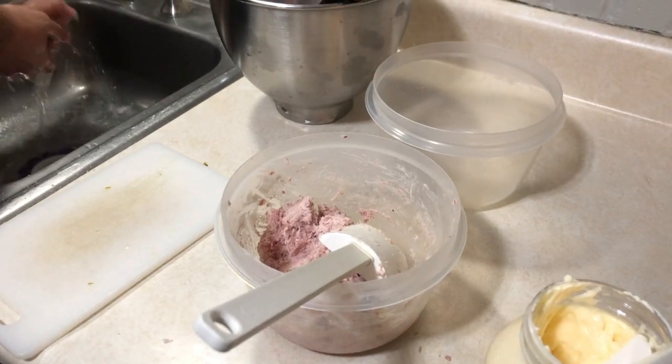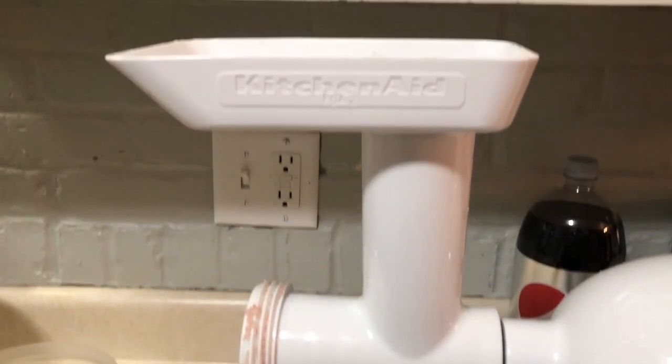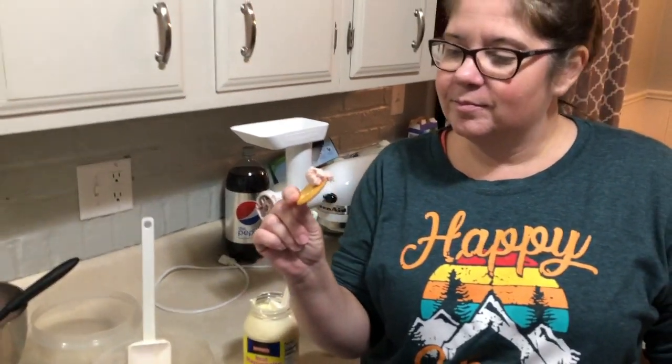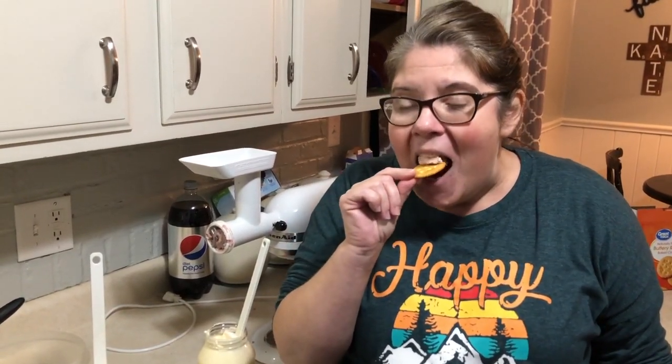Maybe KitchenAid will sponsor this. Okay, taste test — ham salad smells right. You put that whole thing in your mouth?